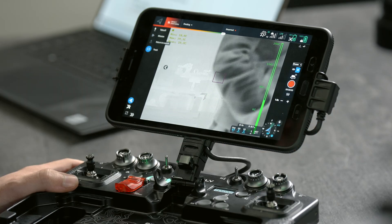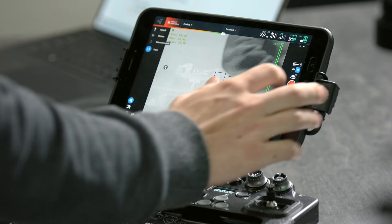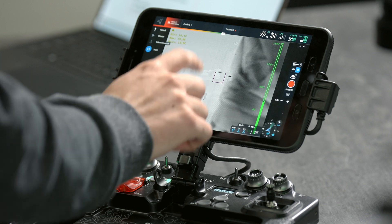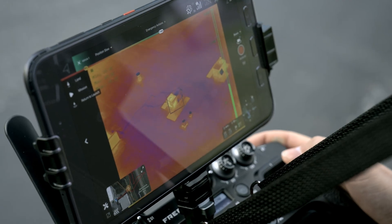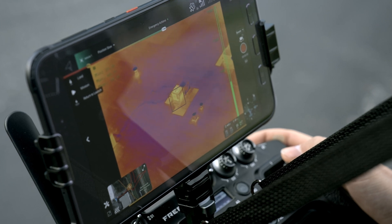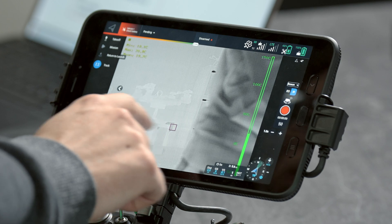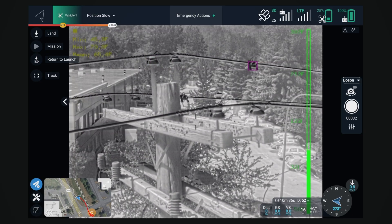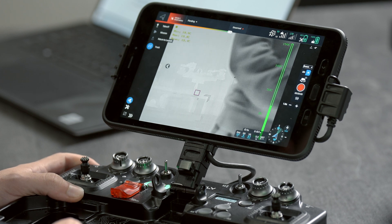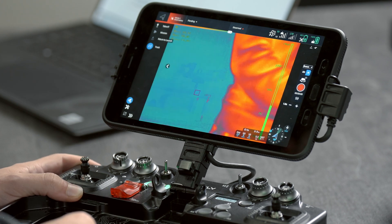Going through some of the settings that we've exposed here, we have the temperature output from the spot in the upper left-hand corner, and as I tap around you can see this can update, so you can get real-time temperatures on whatever you're flying on. You can adjust the spot size here, so if you need to get really precise temperature of an insulator or whatever else you're looking at, it's easy to do. We've exposed a bunch of different color palettes — those are mappable to a button so you can cycle through those pretty easily.